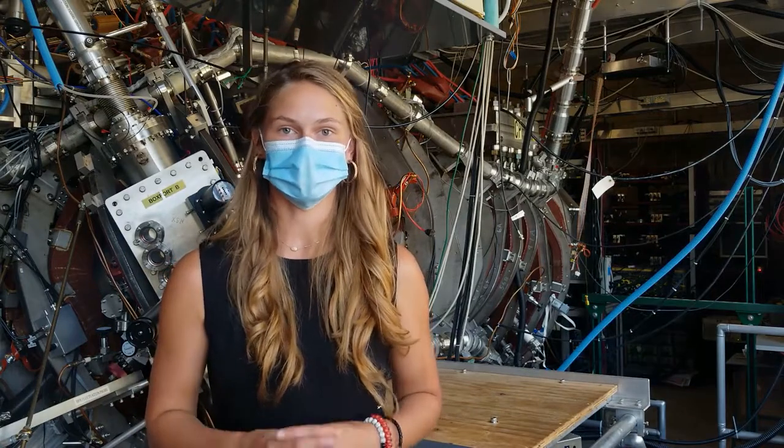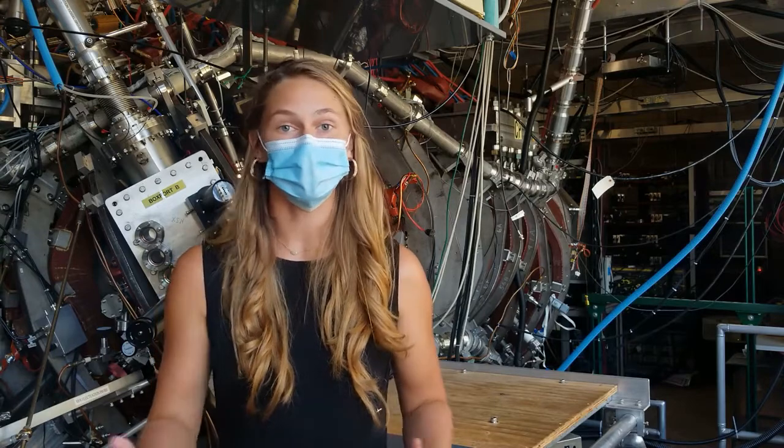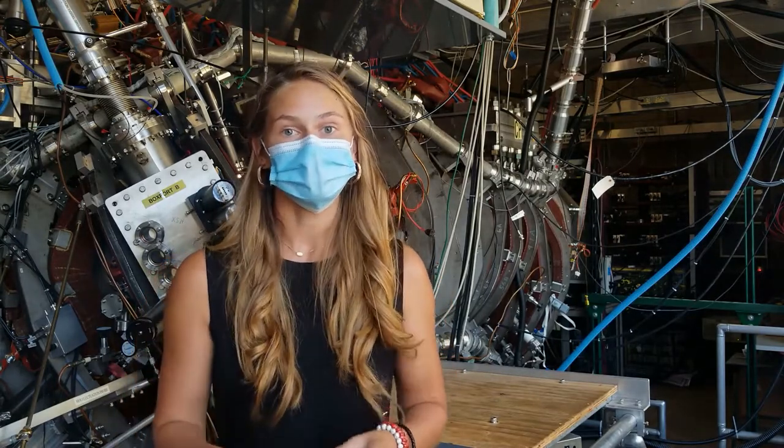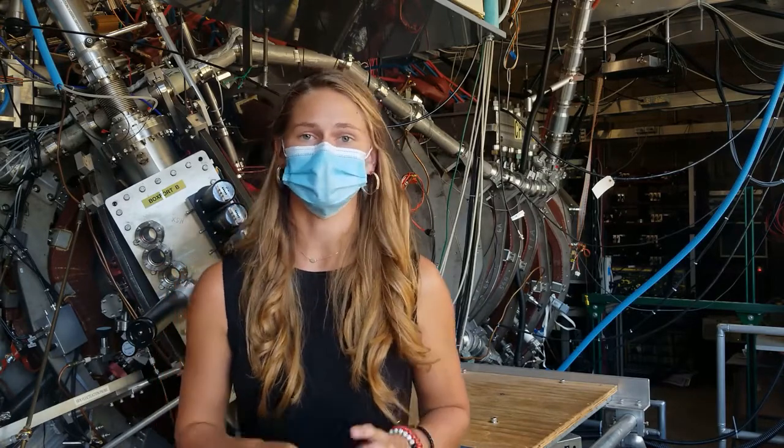Now that we know what HSX stands for, what does it mean? My name is Grace Stanky, and I'm an undergraduate research assistant here at the HSX Stellarator. I'd like to answer these questions here today, and I'm excited to do so. The first one I'd like to answer is: what is a stellarator?